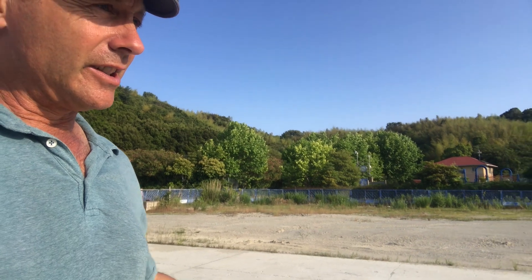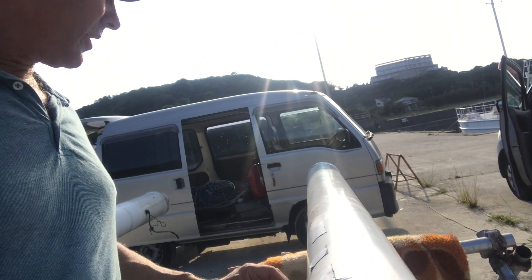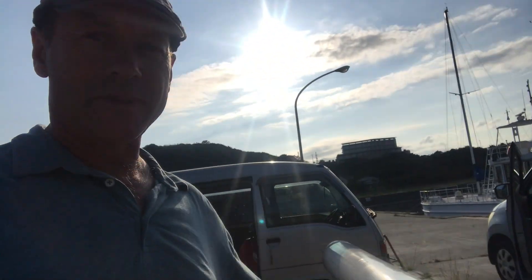There are no cracks in the forward mast — it's been well done, no problems with that. This aft mast here is a different story. I had to rebuild this mast a couple of years ago — well, seven years ago now. I didn't know much back then.